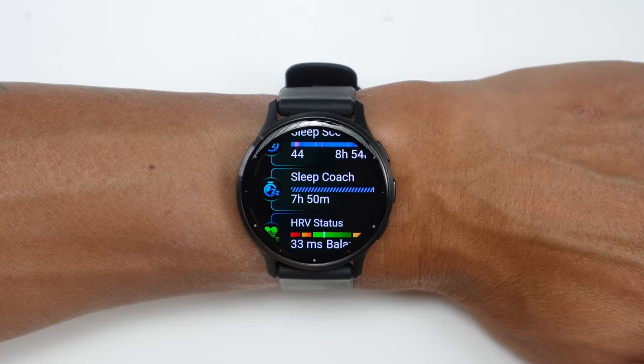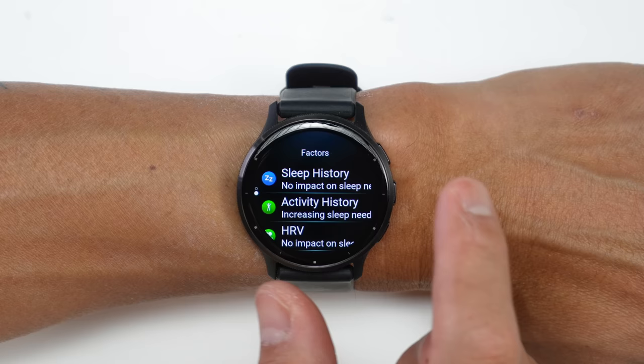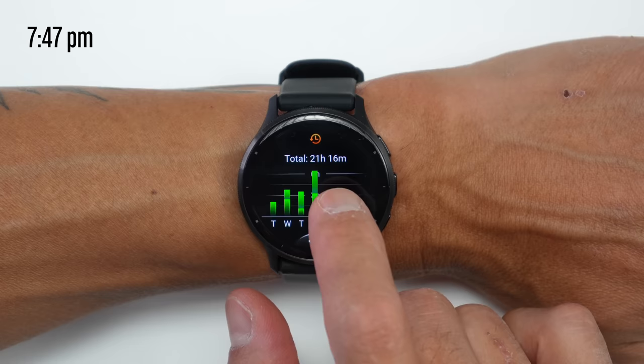Yet another new feature rolling out with the Venue 3 is a sleep coach. It suggests the optimal amount of sleep for that night based on your sleep history, activity history, heart rate variability, and any naps you've taken. The baseline sleep target is based on your age, and interestingly, it can change throughout the day — starting with a nine-hour suggestion, then reducing after a nap, then bumping back up after a hard workout.